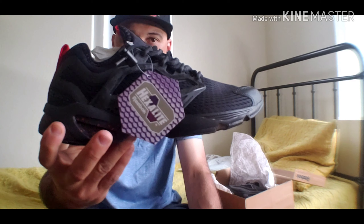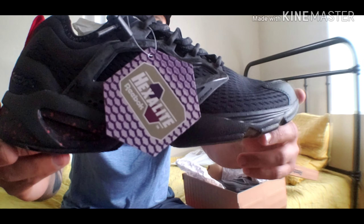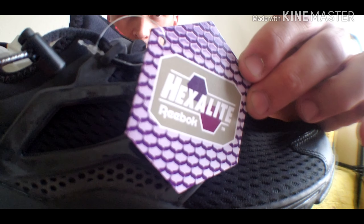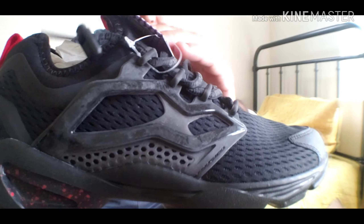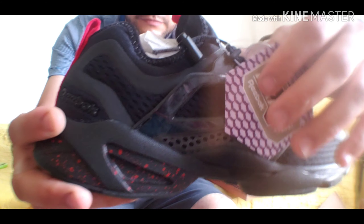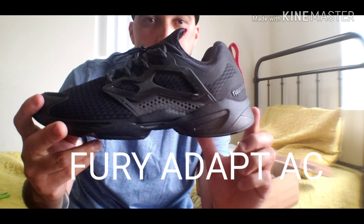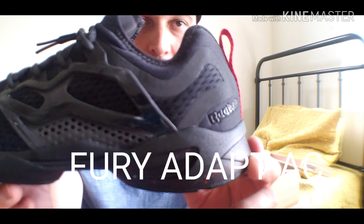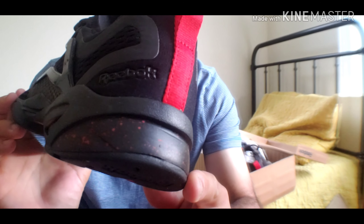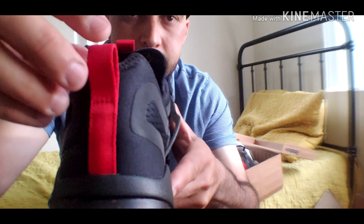Okay guys, here you go. Enjoy your close-up of the shoe. I'm showing you the Hexolite tag. Show you the shoe — the upper has this beautiful mesh. Let me show you the Reebok right there. It has a logo, classic Reebok logo. Some nice red and black foam right here in the back, some nice red lacing and tagging right here.